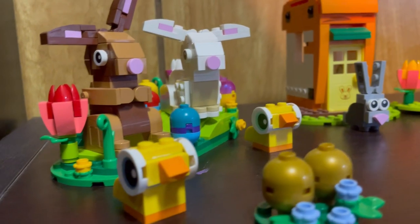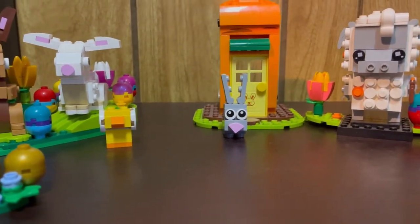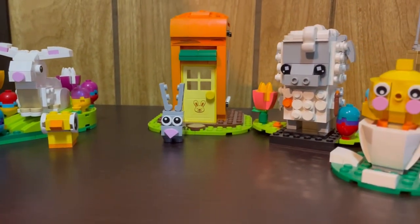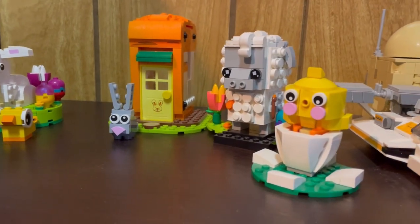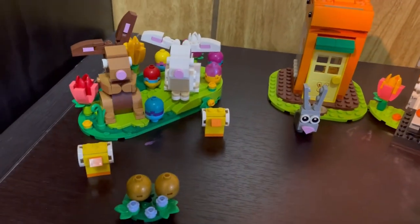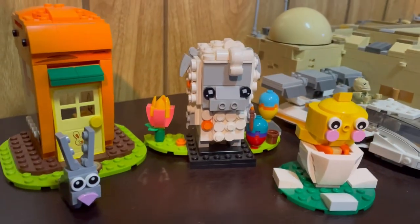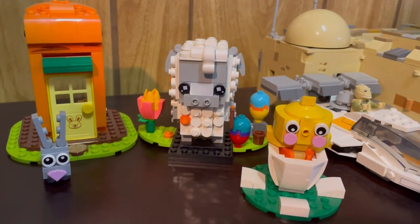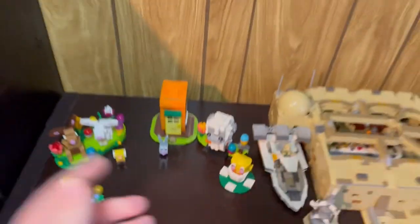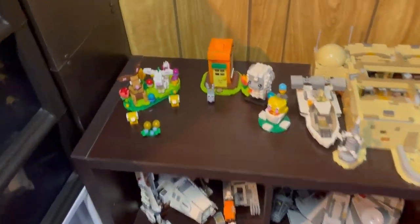Hello there, hey there LEGO fans, hope you're all doing well. In this video I wanted to show you guys my LEGO spring display. I normally like to do some type of seasonal display right here on our shelf — it's kind of one of the first main displays you see when you walk into the room.